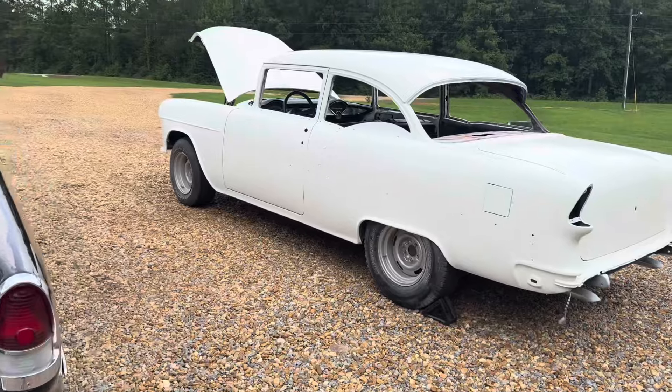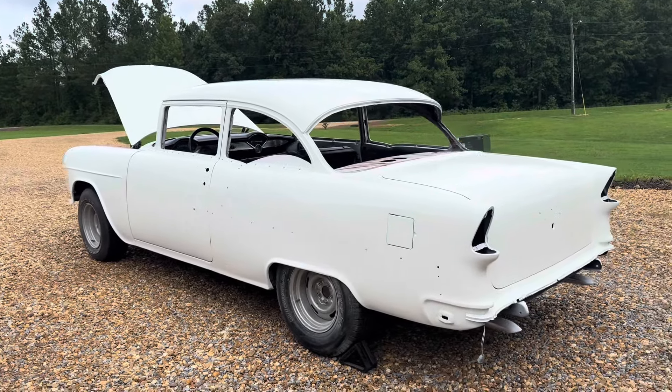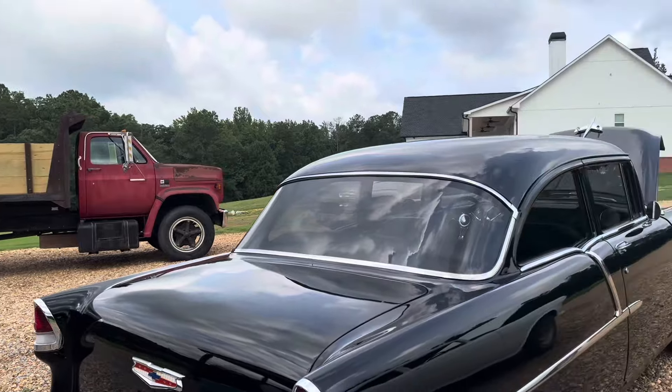The Camaro's in there — I'll do a video on it soon. We've ordered a bunch of parts for it to start on it. We're selling the old dump truck we used when we built the house to move dirt around, and we'll use that cash.